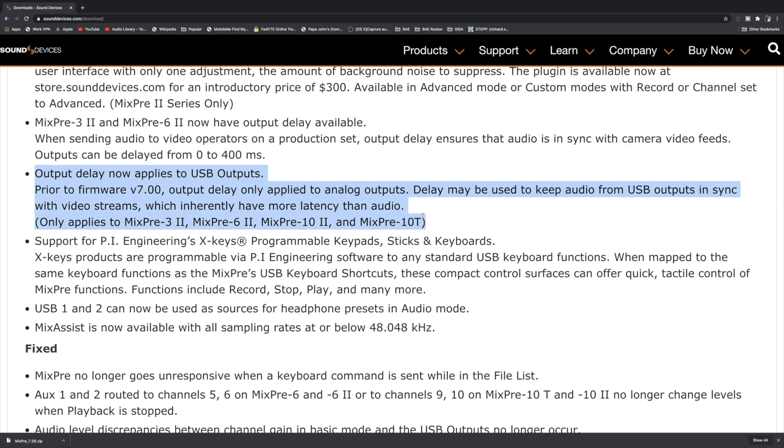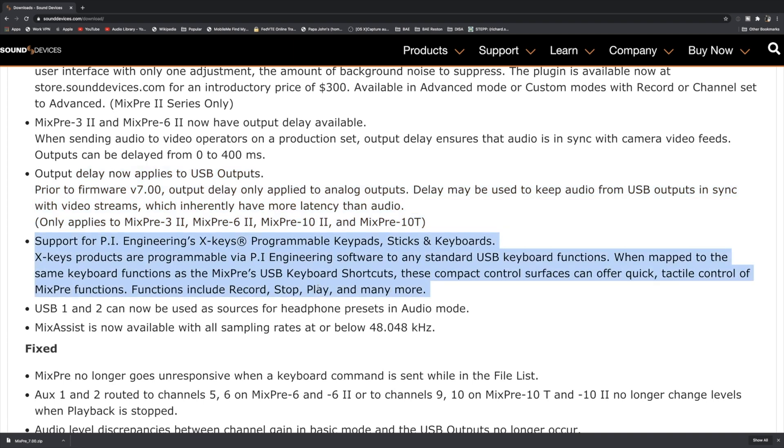Another thing that's available now that wasn't before is an output delay, which is very cool for syncing your audio and video. We also have delays on the USB outputs, support for more external keypads and programmable devices into the USB port, and USB 1 and 2 can now be used as your headphone presets in audio mode.